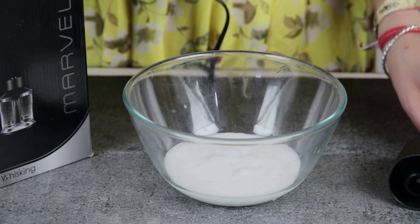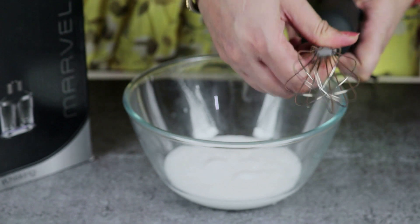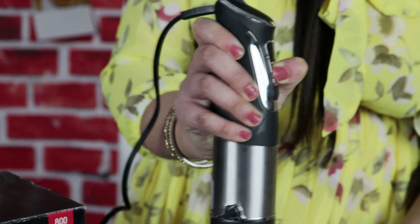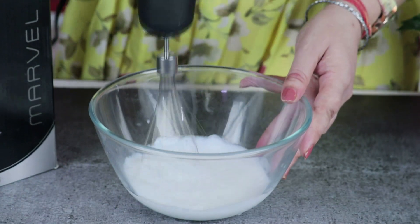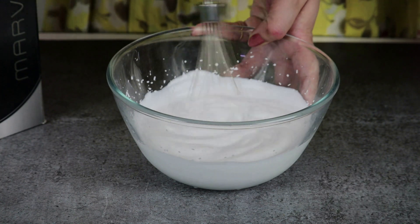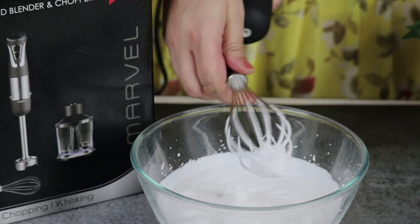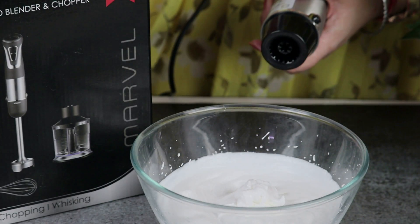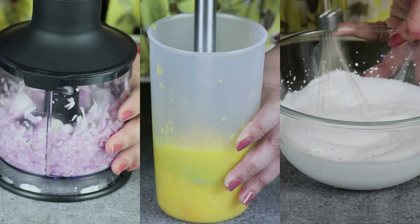Now I will show you how to use the whisk. I will attach the whisk. We will whip the cream — once you attach the whisk, twist it in. After using the whisk, you can use the whipped cream in cakes. It is very easy to whip the cream. You can see all three functions are so easy and so fast.